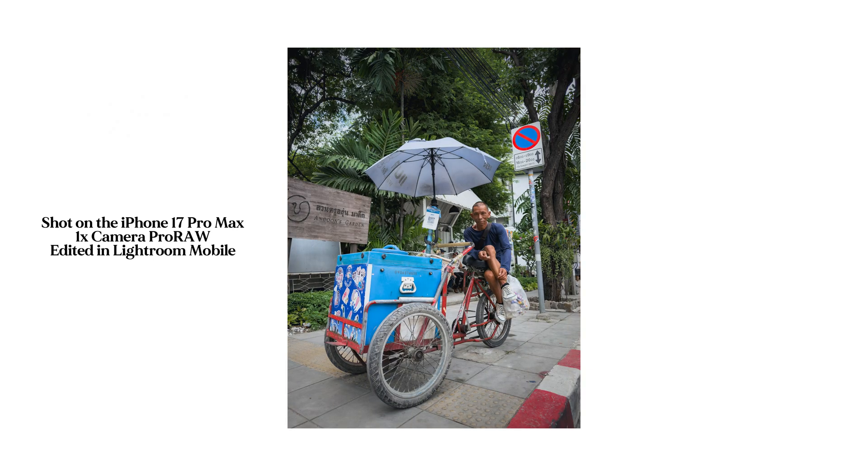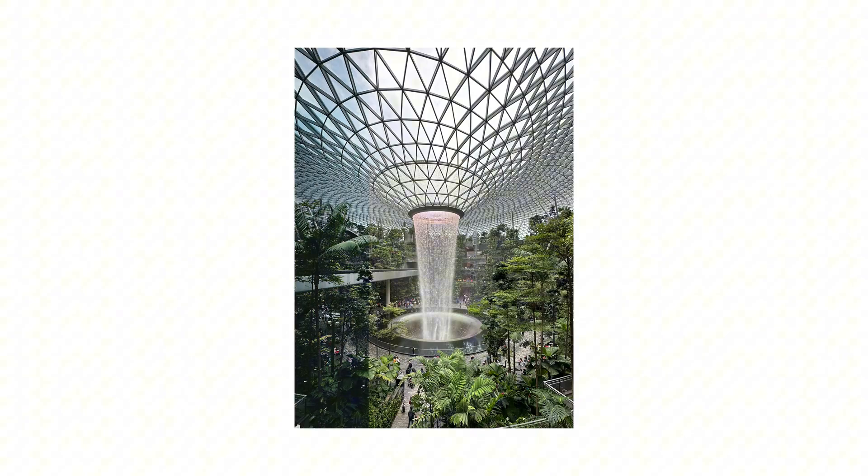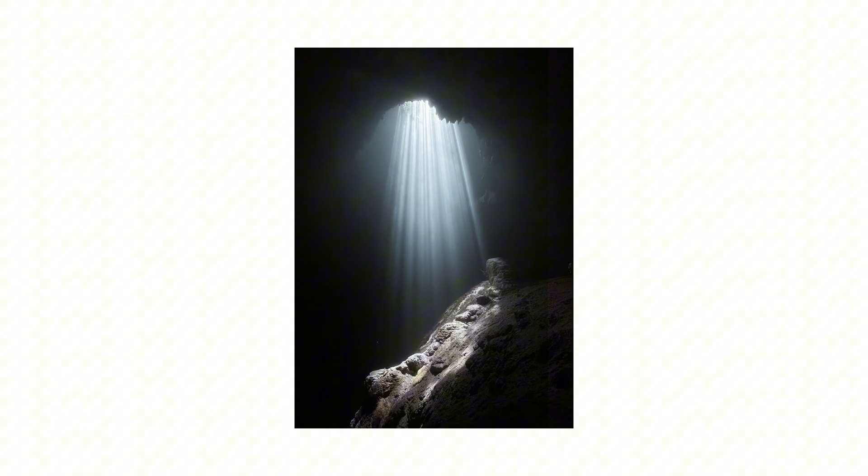I just edited this photo in Lightroom. This was shot on an iPhone 17 Pro Max in RAW. Most people don't even know what iPhone RAW photos are or how much they're capable of when you edit them properly. So today I'm going to walk you through my exact step-by-step, start-to-finish Lightroom mobile editing guide for iPhone RAW photos to make sure that you can get the most out of your iPhone's camera.